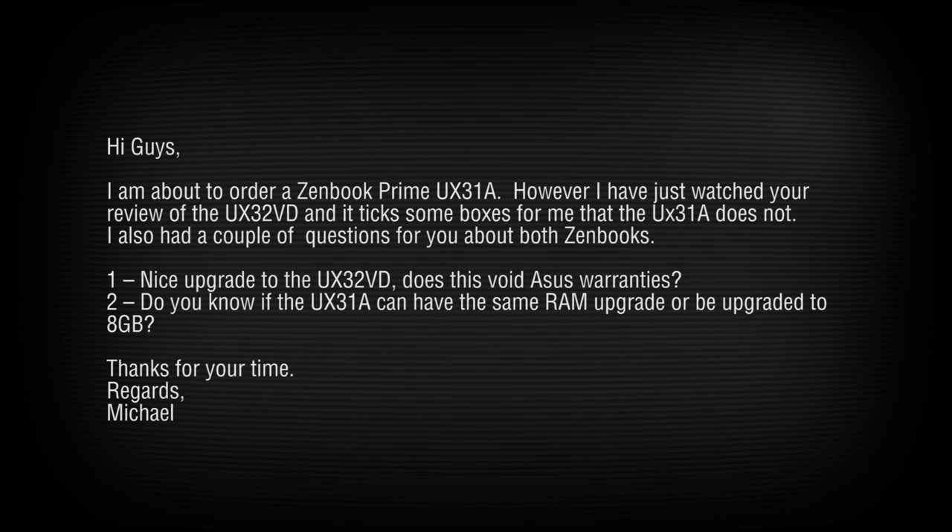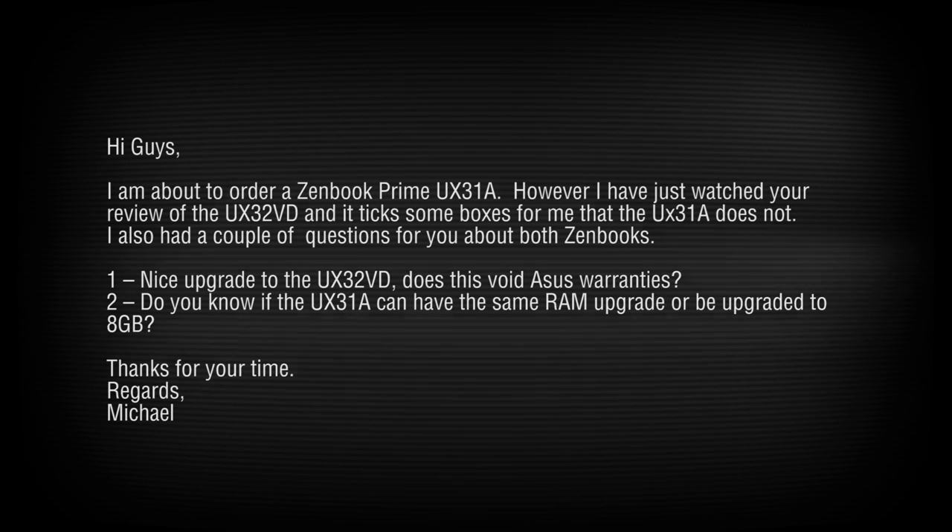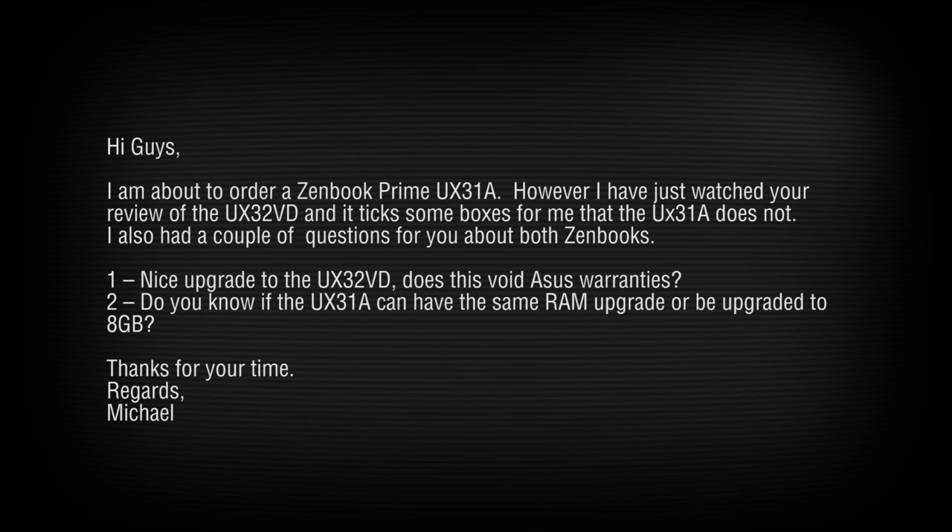Michael is deciding between the UX31A and UX32VD. The RAM upgrade does not void the warranty. As for upgrading the UX31A to 8GB — those are more akin to a MacBook Air and are not upgradable the same way. I really wish the UX31s had 8GB as an option — it makes no sense that they don't. Asus, come on, SKU up an 8 gig option.